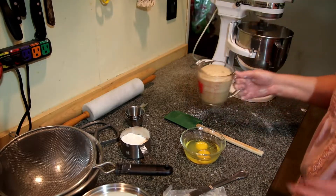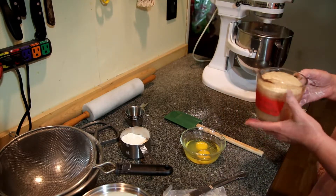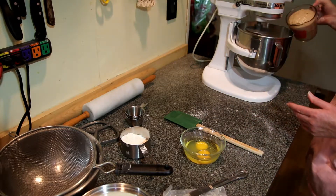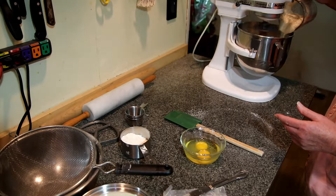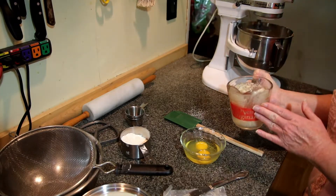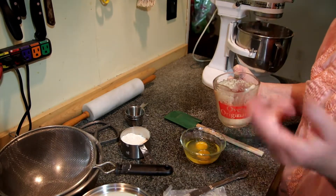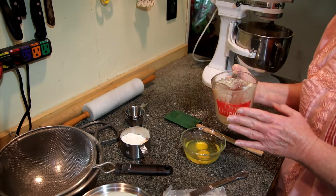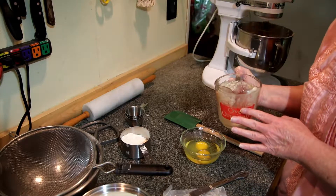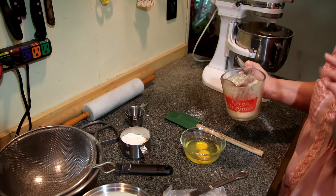Now to that — this is one cup of tepid water. You can have it up to a hundred degrees, even a hair over, but I like to have it blood warm. It also has three teaspoons of active yeast — I use rapid rise, like what you would use for a bread machine. Use what you have. Just three teaspoons of yeast and two tablespoons of sugar. That's additional sugar to the quarter cup — this is a sweet dough, remember.